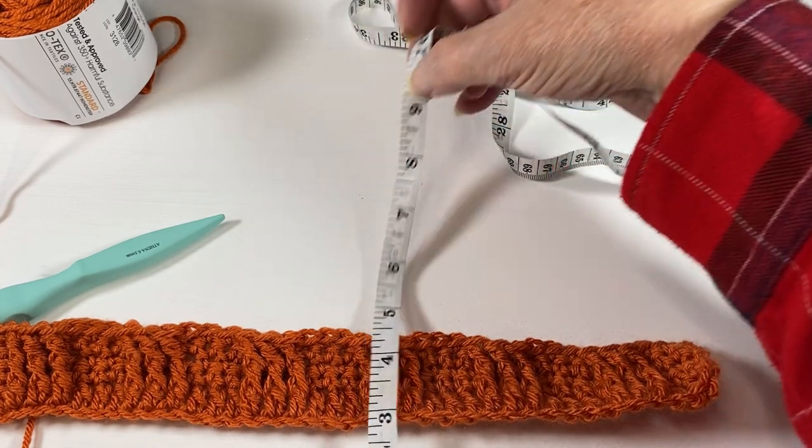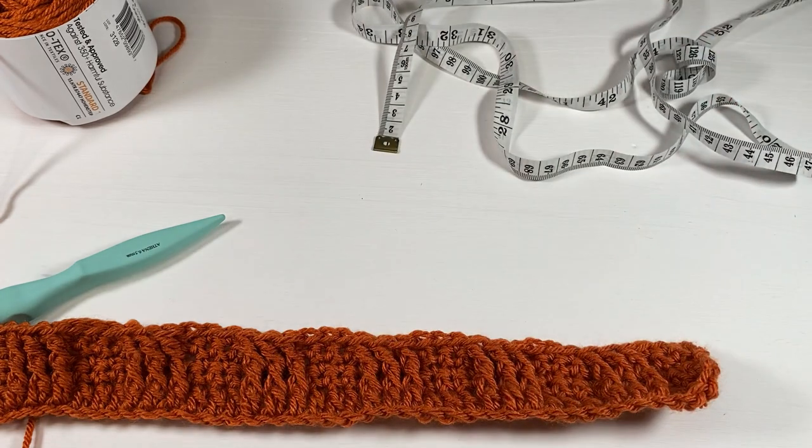You're going to repeat rows two and three — two being all single crochet and three being alternating three singles, three front posts, three singles, three front posts — until your work is nine inches going this way. Make sure you end with a single crochet row.